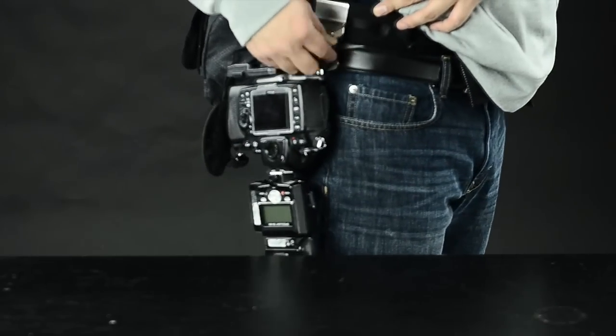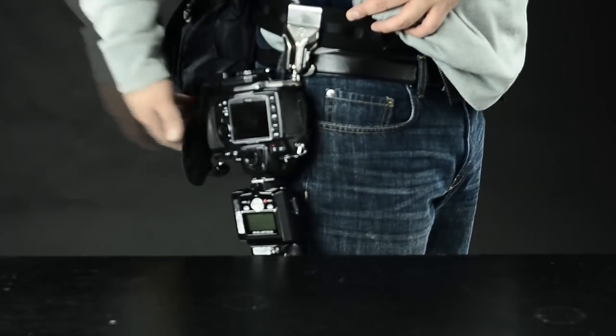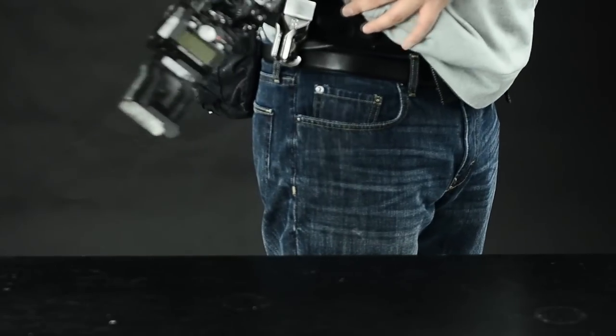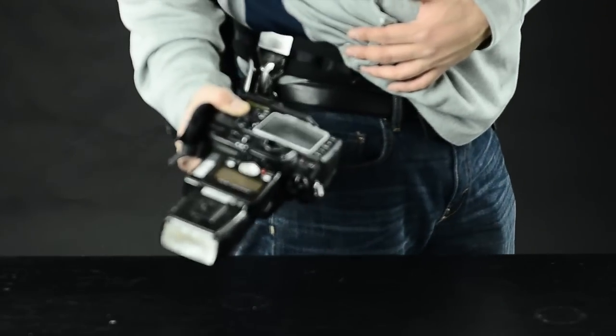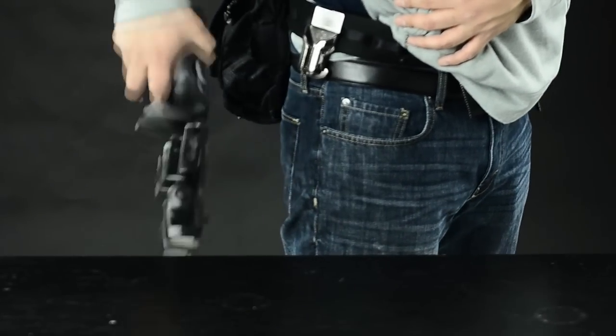There's a locking lever here, so you put it down to lock it, and lift it up to unlock it. After you get used to this for a while, it's the click that kind of confirms that it's in place.